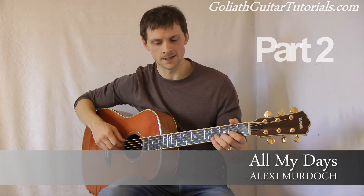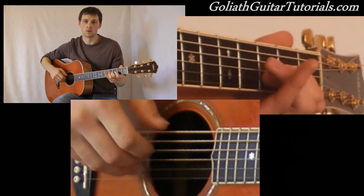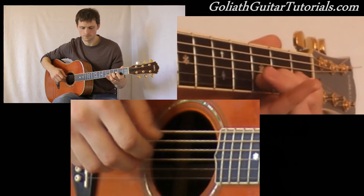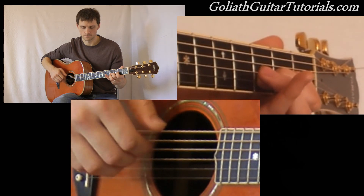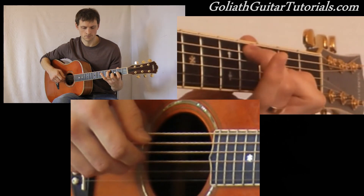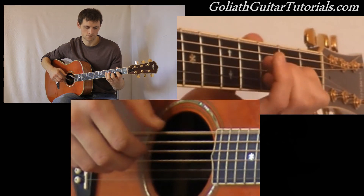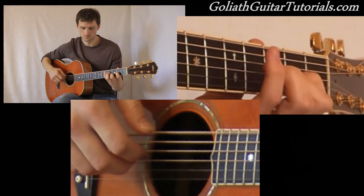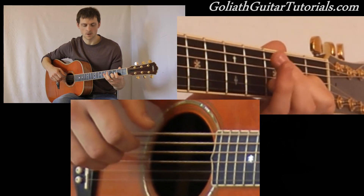Hello and welcome to part two of All My Days by Alexi Murdoch. I'll just play what we've got so far. Okay, that's what we've got so far.